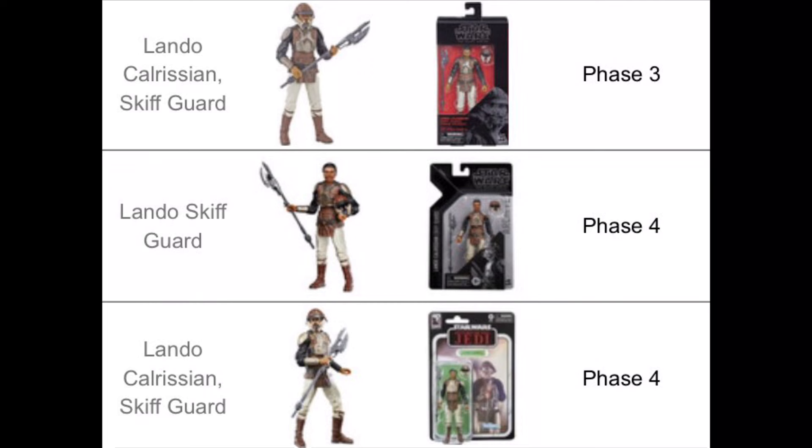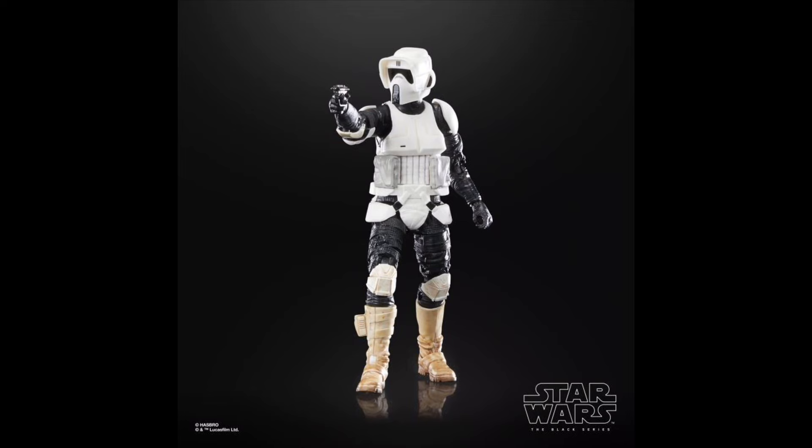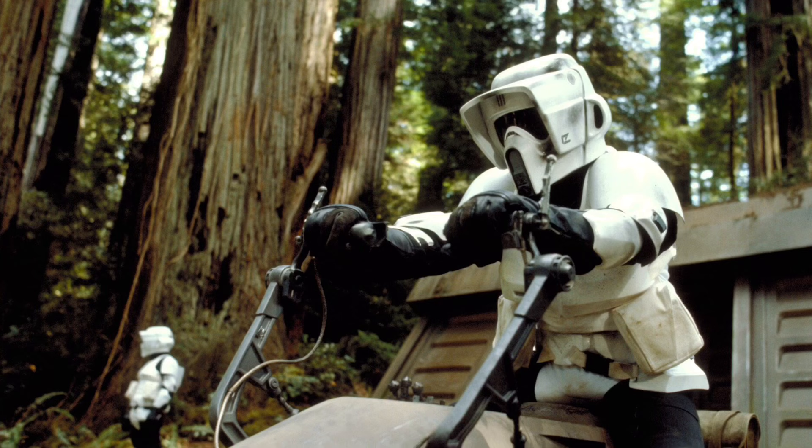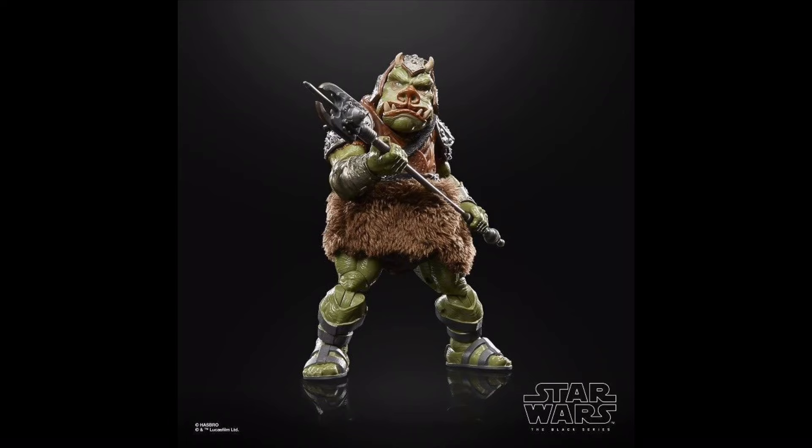We've also seen these Endor variants of Han and Leia twice before, in Galaxy Boxes and the Heroes of Endor set. The Return of the Jedi Biker Scout is another repack, but it's always nice to see him for the anniversary, as he is the quintessential trooper of that film. The Return of the Jedi Boba Fett is one of the greatest deluxe figures of all time, so I'm not mad we saw a card back release this year, and the same can be said for the Gamorrean Guard, which is also a top-tier figure.